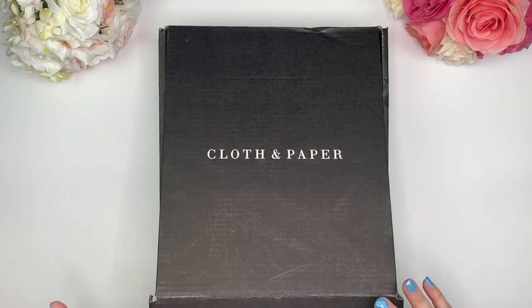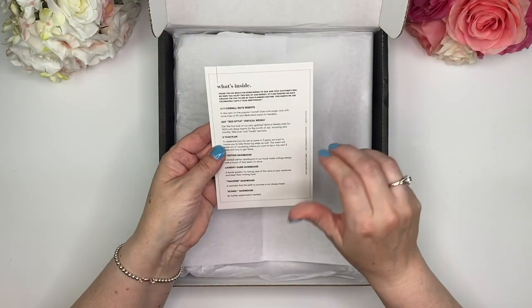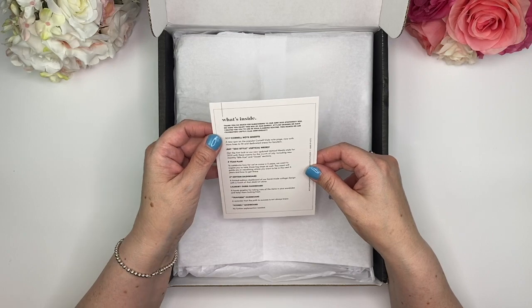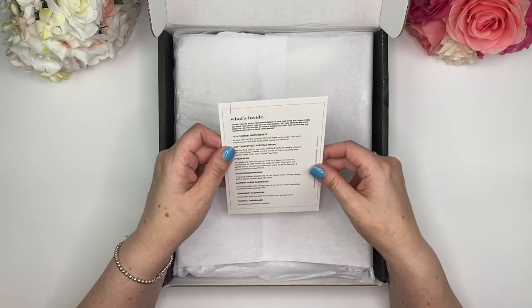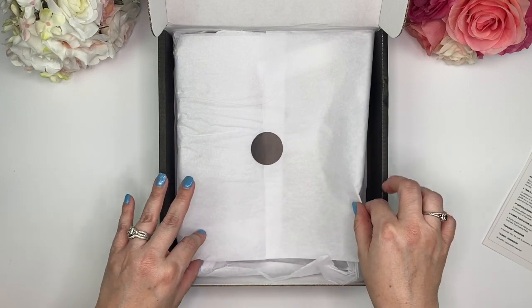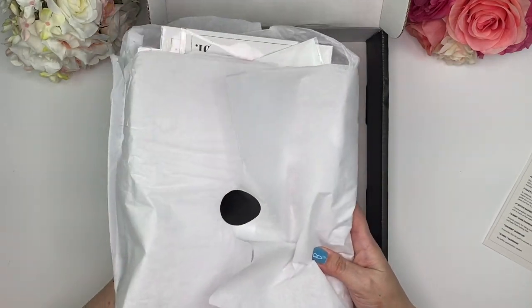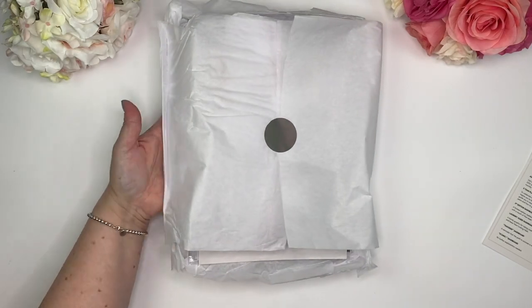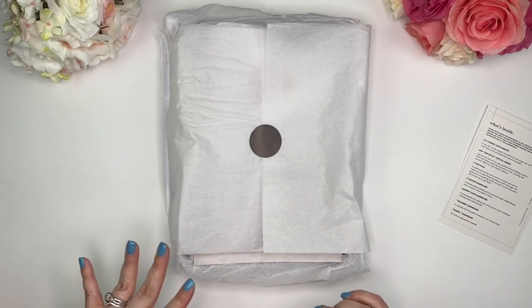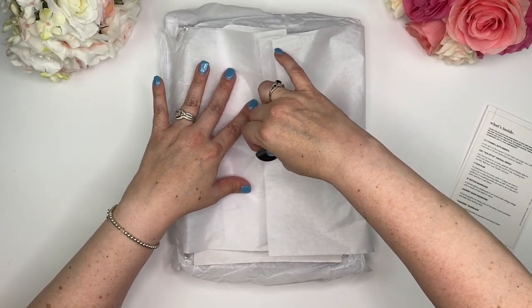Let's go ahead and open this up. It comes with a card that tells us what is actually in here. I don't know if it's normal to have two sides. I'm not going to read it over because I just want to open things up and be excited as I do that. I'll leave this card on the side so I can refer to it for the proper names of everything. They always put this little black sticker dot on here.